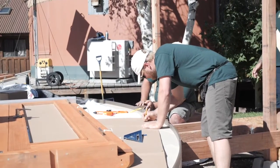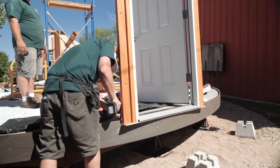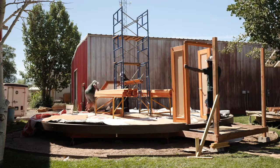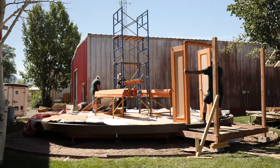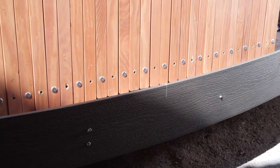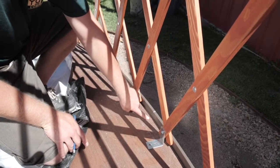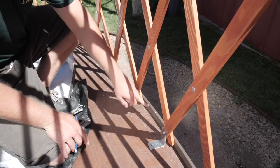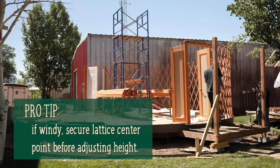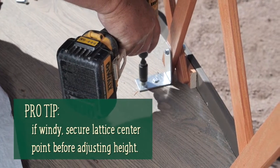The first thing we'll do is mark our center positions. This will start from the middle of our door threshold. If you have two doors, these marks will be exactly opposite of each other. Our yurt installation professionals have already marked these prior to installing the doors. Now, locate the center of your lattice wall — this will either be on a crown or between two crowns — and align this with your center marks. Pro tip: if you are in a windy area, we'd recommend securing your lattice to the center point with L brackets before adjusting the height.